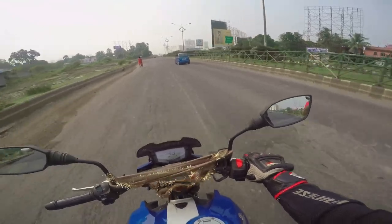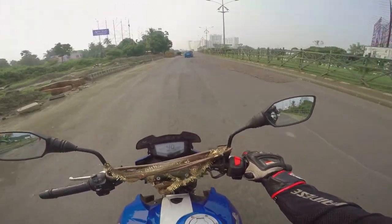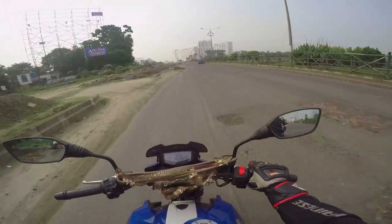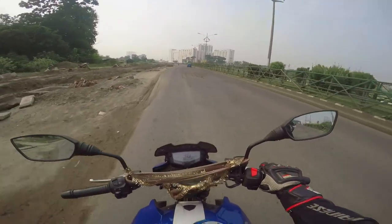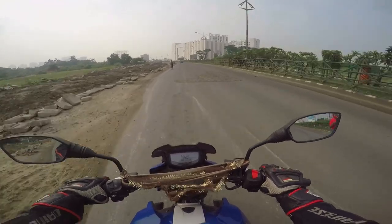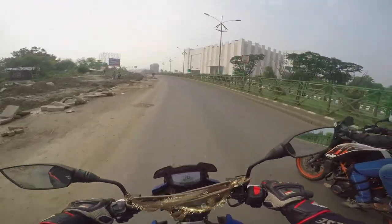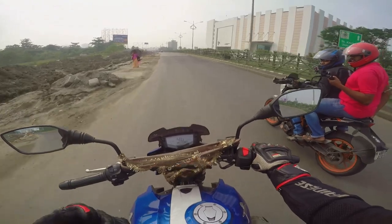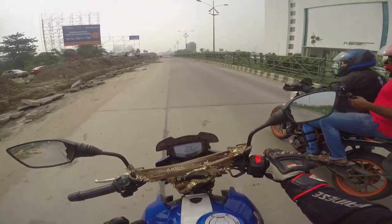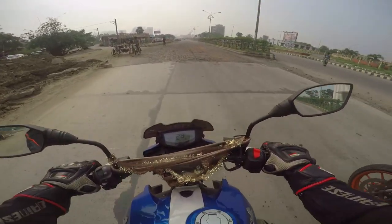That brings us to fit and finish, which isn't that good on this bike. From the outside it looks okay, but the plastics could use a lot of improvement. It wasn't like this on the R310, but that's a much more expensive bike. In three months, there have been a lot of issues: the handlebar is a bit loose, the front disc pads have been replaced, and the brake shoe has also been replaced.